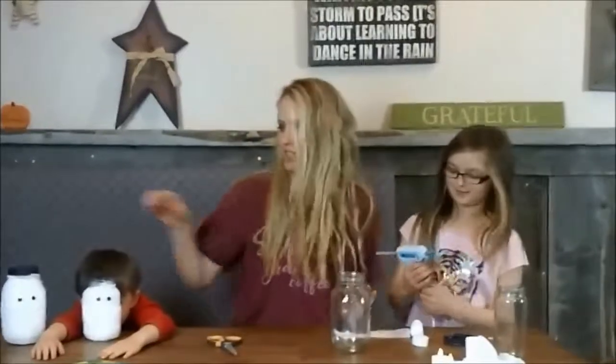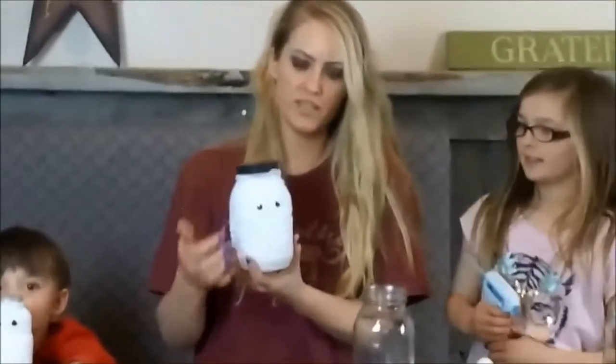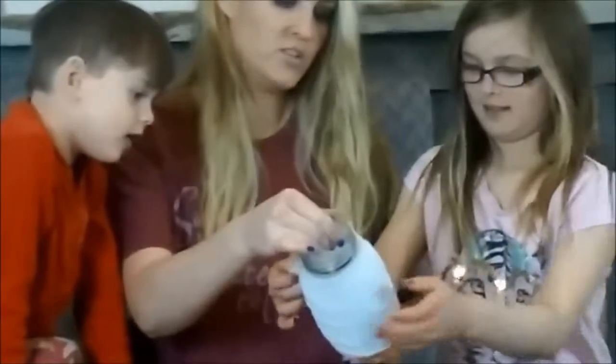Hey buddy, this is Kim from Shop With Me Mama, and I'm here with my two kids, and we're going to be making little mummy jars for Halloween. When the light's off, you'll be able to see it glow because we have a little tea light in here — it's battery powered. This is sponsored by Westcott, and they sent us some glue guns and supplies to make these crafts.